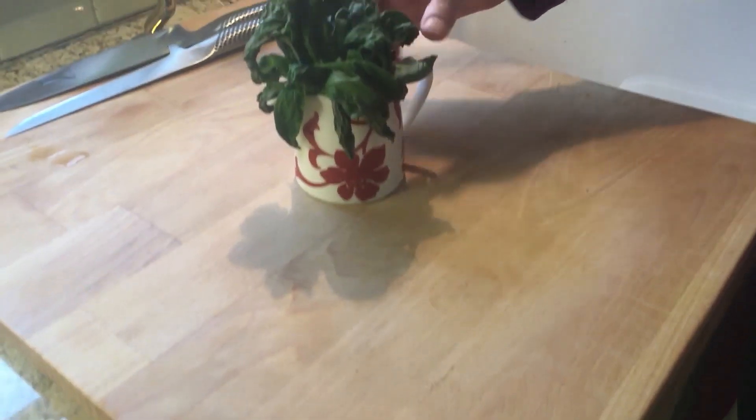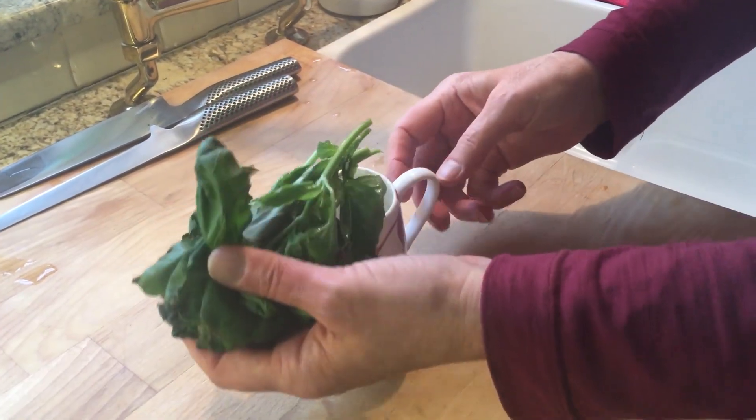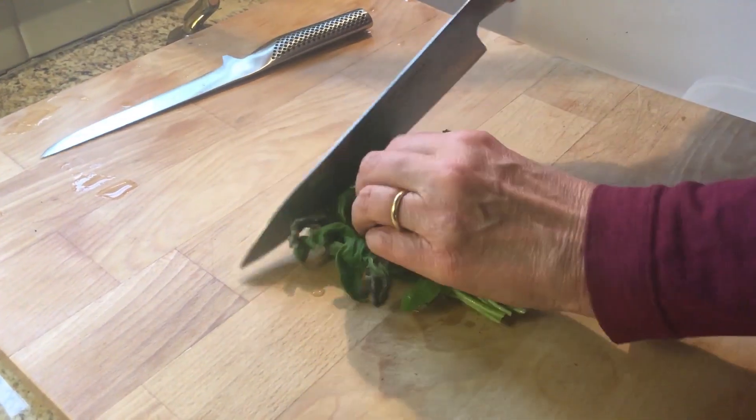I bought this ready-cut basil and put it in water, but it wilted right away. If you have any suggestions as to how fresh-cut herbs can last longer, please let me know in the comments. This time, it's going straight into the stock.